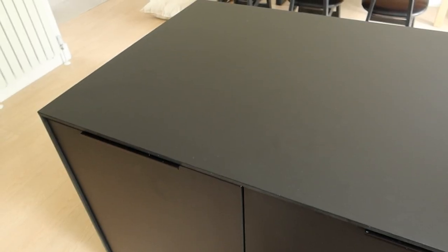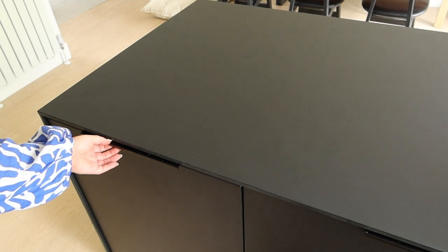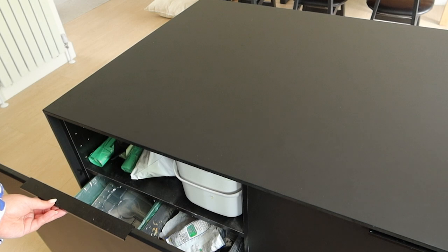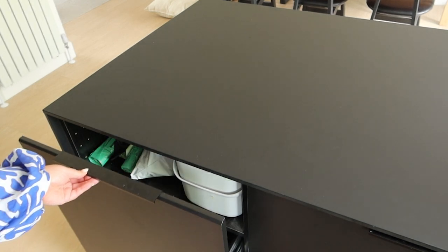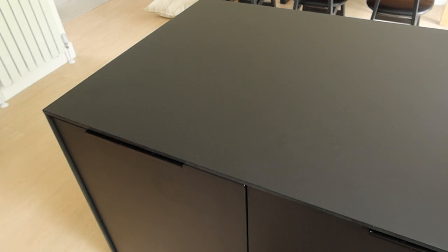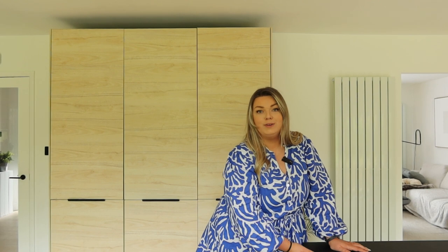Another practical addition which we have never had before is actually a pull-out bin. We went for one that has two different bins in there — our recycling and our normal general waste. Really practical and a really easy thing to add to your kitchen as well. This one I can't remember where we got it from, but it wasn't actually IKEA. You can retrospectively fit a bin unit into any cabinet, but I would definitely recommend it because it just means less clutter out in the space. It's nice to just tuck it away in a unit and not have to think about it.